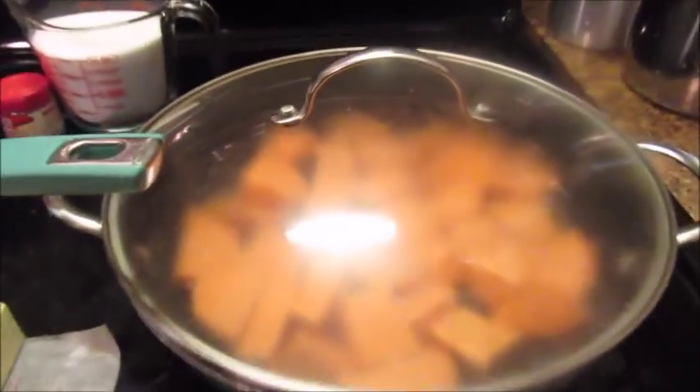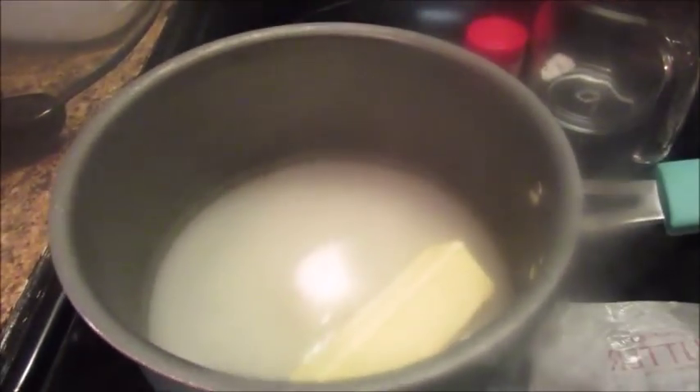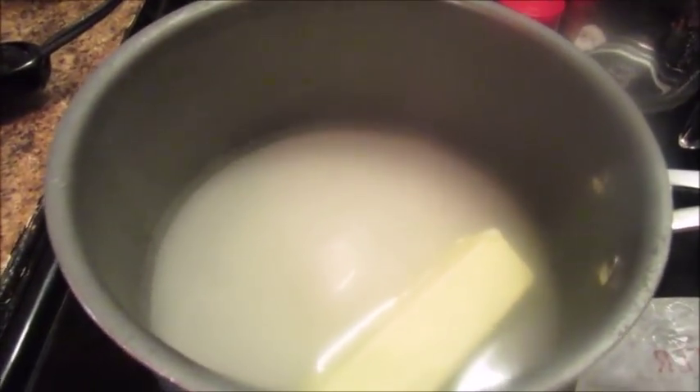Okay, I've put my sweet potatoes in the pot and I'm getting ready to let them boil. Make sure you put a cover over them — you don't have to, but I prefer to because it cooks a little quicker. In this other pot I have one cup of water, and now I'm getting ready to add two cups of sugar and some butter.